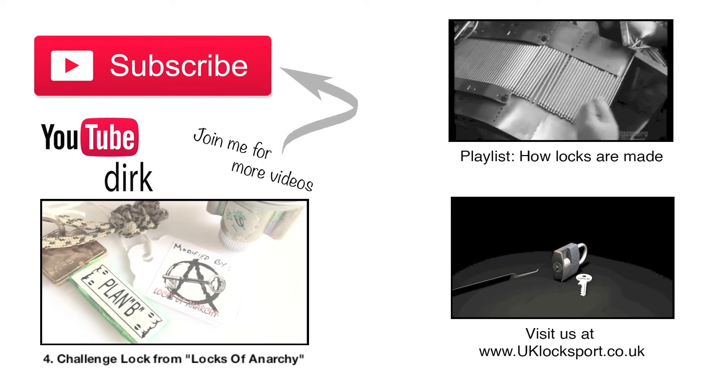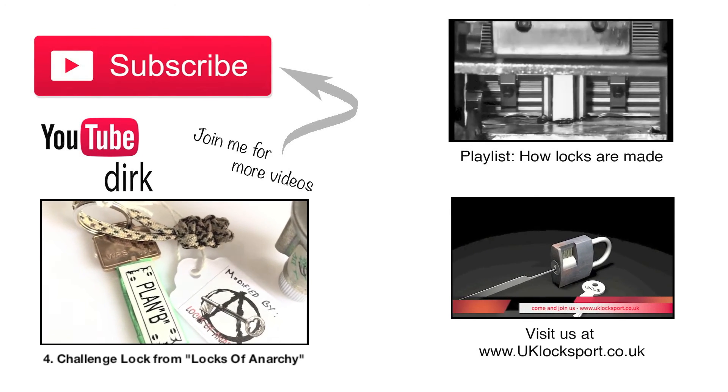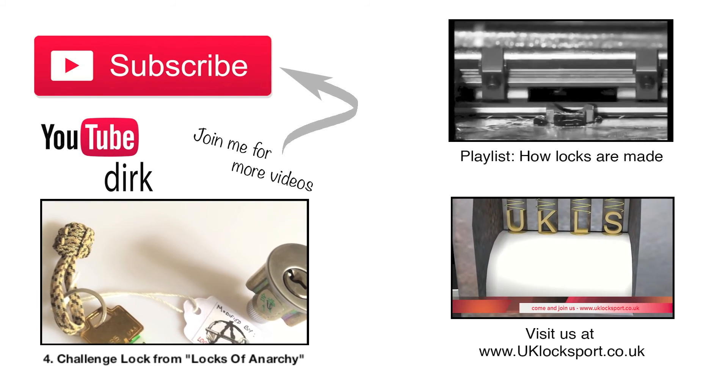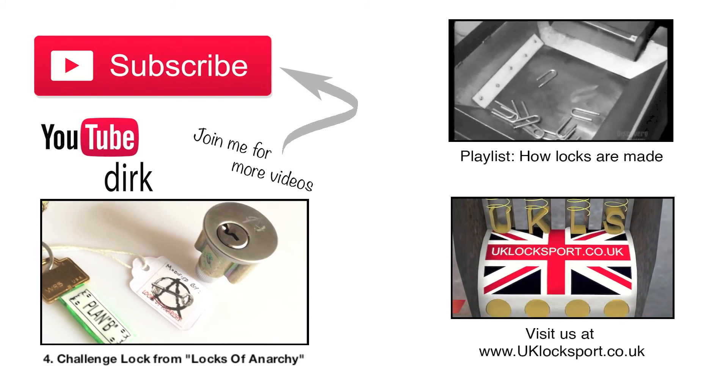Thanks so much for watching. For more videos, don't forget to subscribe. Are you new to Lockspot? Why not visit us at www.uklockspot.co.uk.